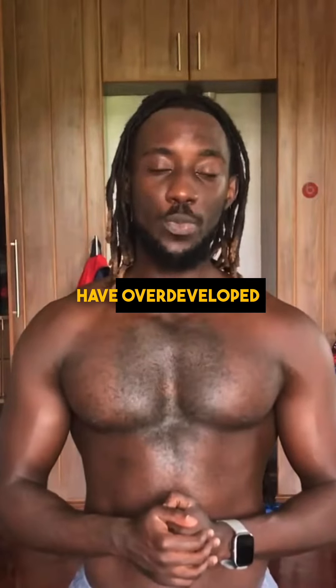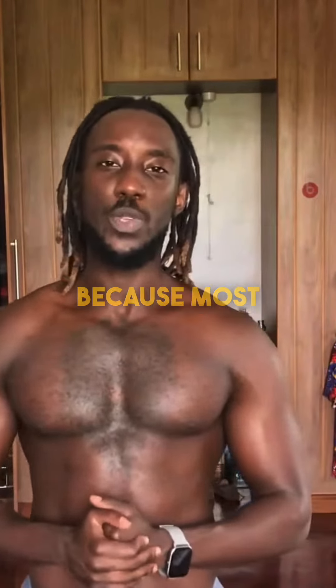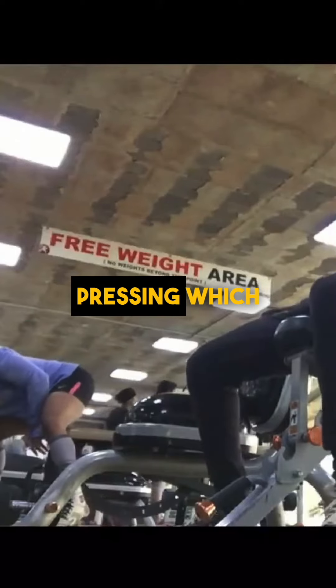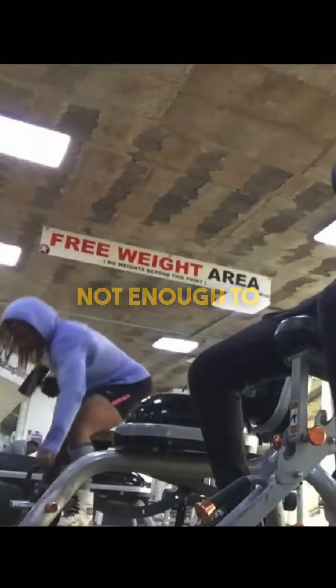Many people have overdeveloped front heads. And this happens because most of the time in the gym, people do a lot of bench pressing and shoulder pressing, which is cool, but they are not enough to develop.